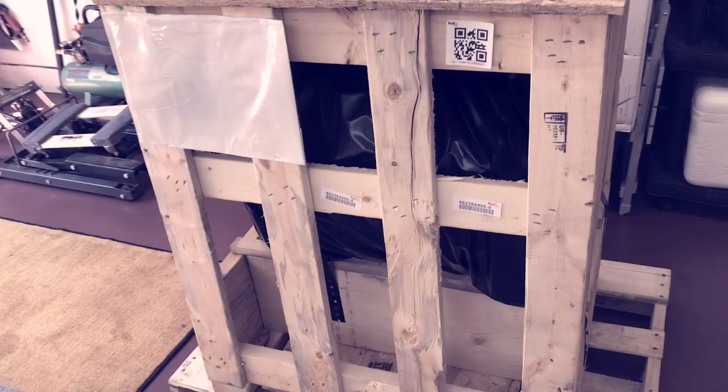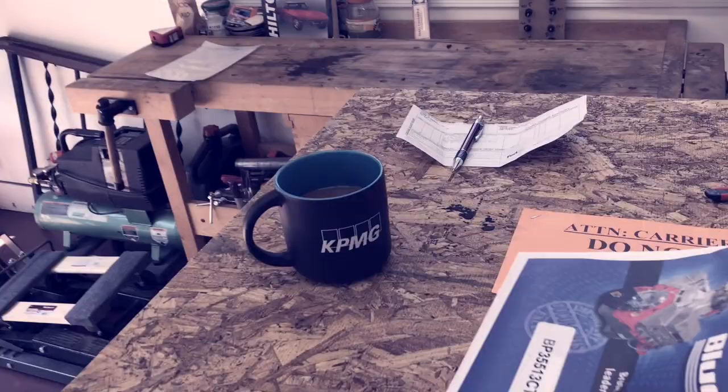Alright, it's here, unloaded. We've got to de-crate it — we'll have a de-crating ceremony here this evening — but let's see what we got.